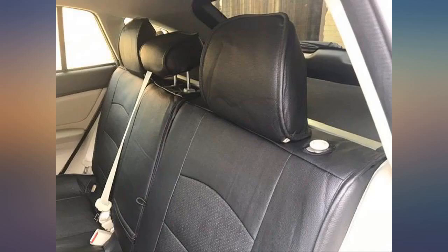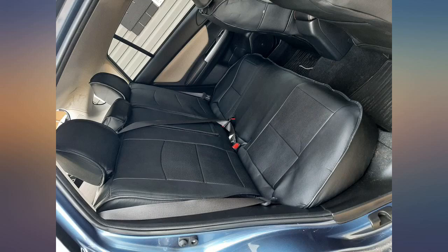I bought a Crosstrek with tan seats. I quickly realized that they would not stay tan very long with grandsons, a husband, and a dog. I began looking for some quality seat covers.